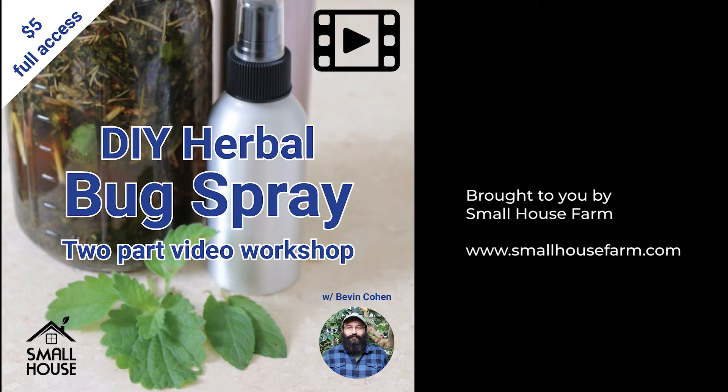Register for this two-video series today at smallhousefarm.com or at the link in the video description below.